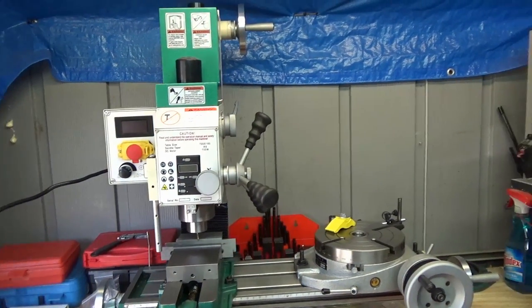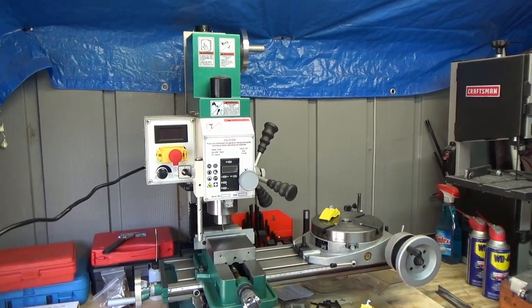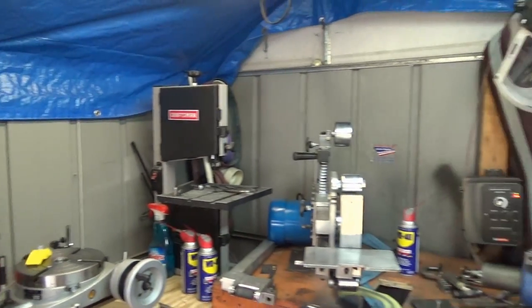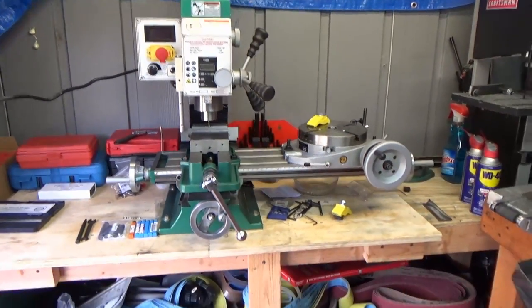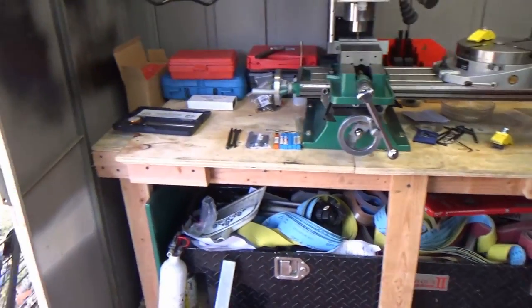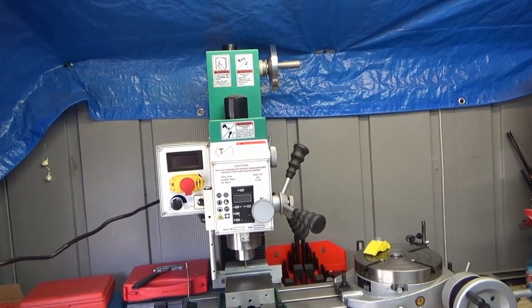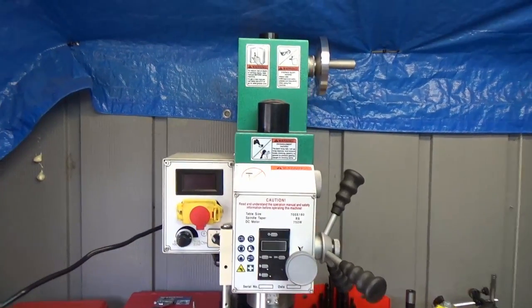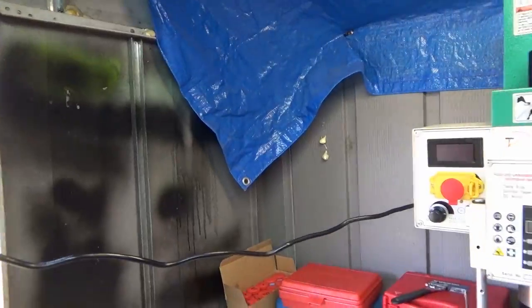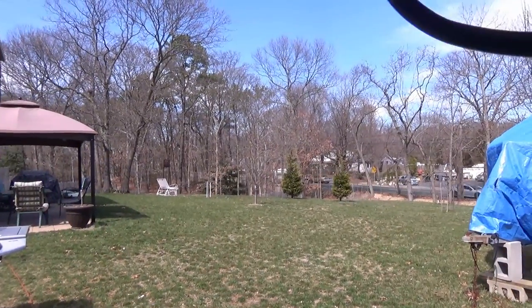But yeah, that's the update for today, guys. Hopefully you'll see some cool stuff coming out of this itty-bitty shop. I had to move a bunch of stuff around because this thing takes up a ton of room and weighs a ton. I had to put a brace on the bench — it comes with a stand if you've got the room for it, but I didn't, so it's sitting on my bench. We finally got some sunshine out here. Alright, I'll catch you guys later.